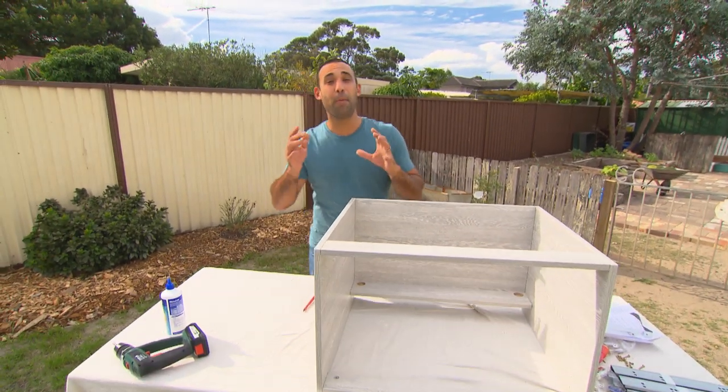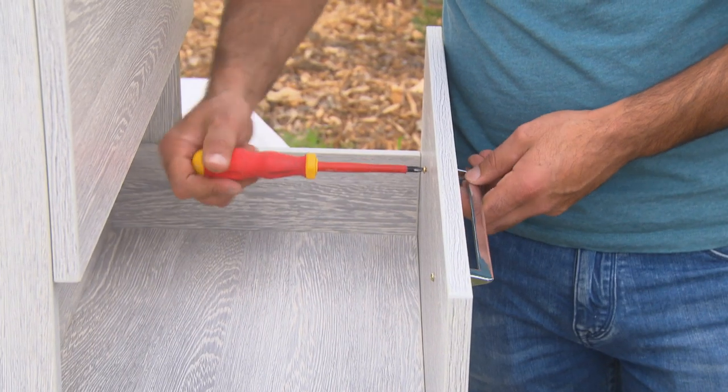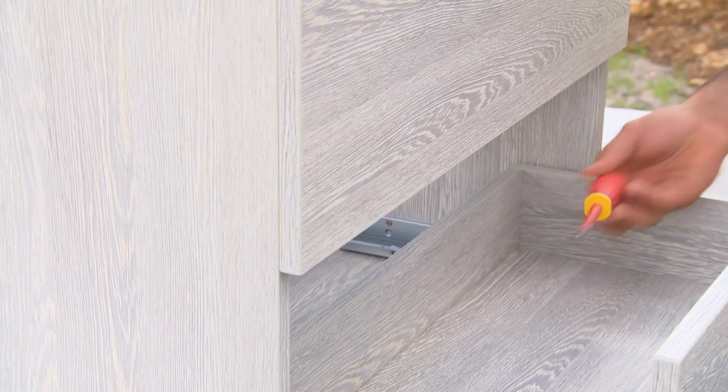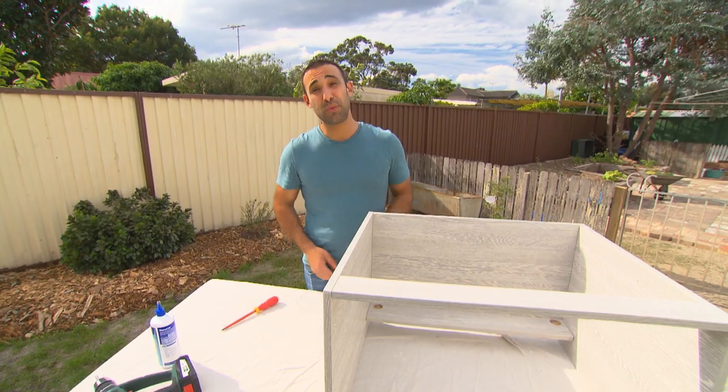We all know that you can buy a vanity off the shelf, but did you know you can buy exactly the same ones in a flat pack? Which can save you a heap of money because you're not paying for the labour, and in the end that could add up to a few hundred dollars.